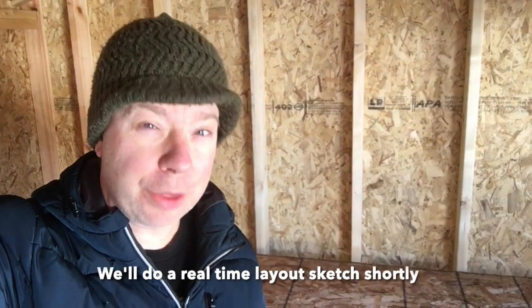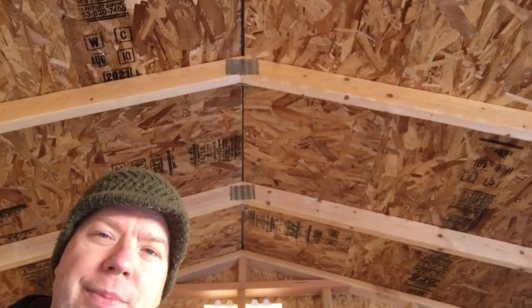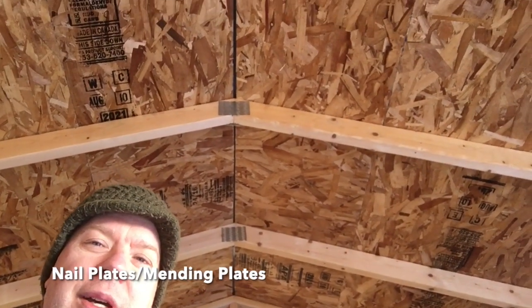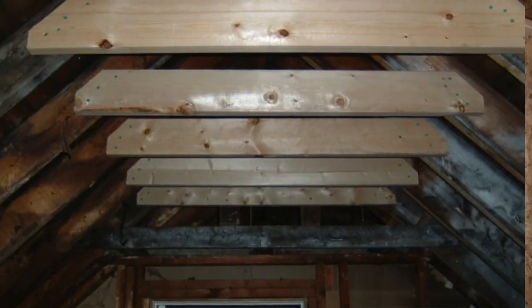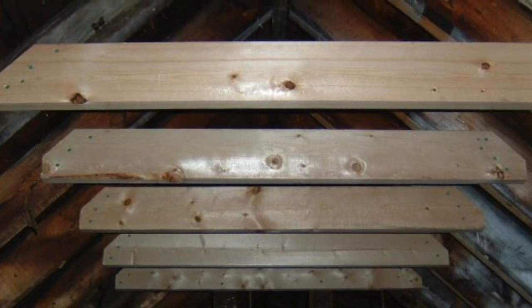While most of the sheds I see are cheapos built with two by threes, this one's built with two by fours, which is what I'd like to see. Though what you're always getting up here is a little metal gusset work on the ceiling, which in snow country will hold but I still find it questionable. I would put some actual collar ties — the triangulation you often see in attics — giving you strength through the strongest shape of construction: a triangle.